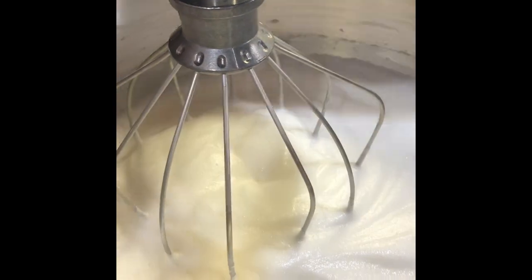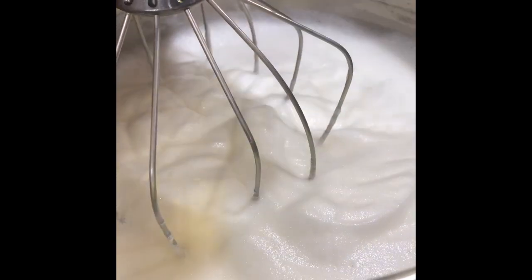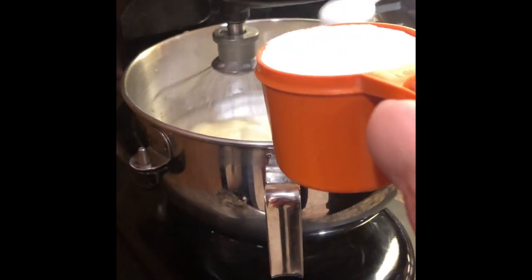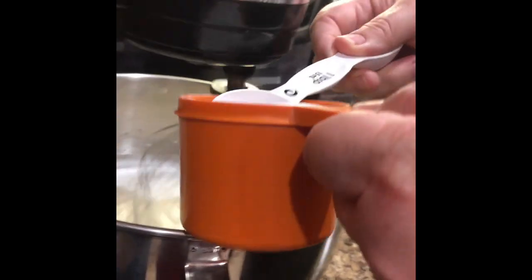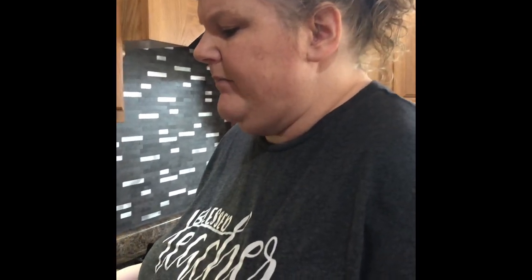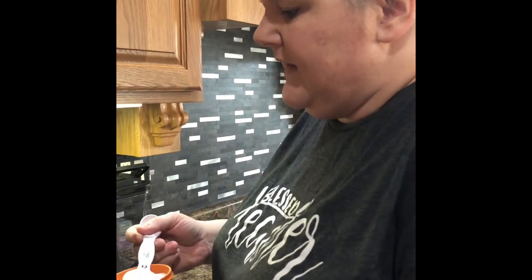Now we're just getting into the soft peak stage — still a bit sudsy, but as I lift the whisk out, the tip kind of folds over. At this point I put the mixer back on medium and start adding sugar two tablespoons at a time. I don't dump it all in at once because I want the sugar to dissolve slowly — otherwise I'll end up with a gritty meringue. Keep going until it hits the stiff peak stage.